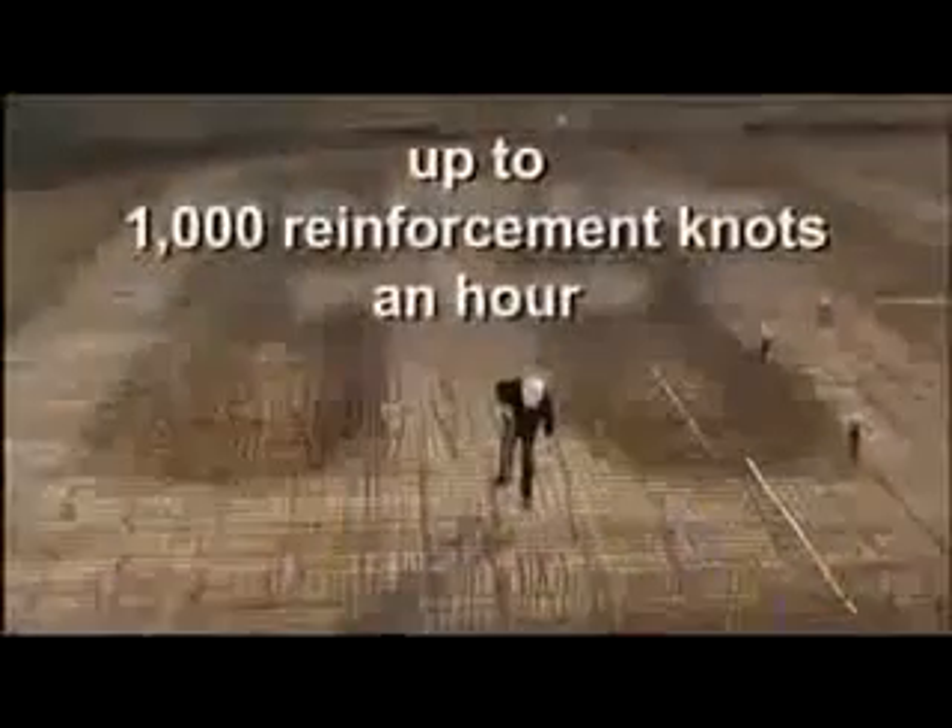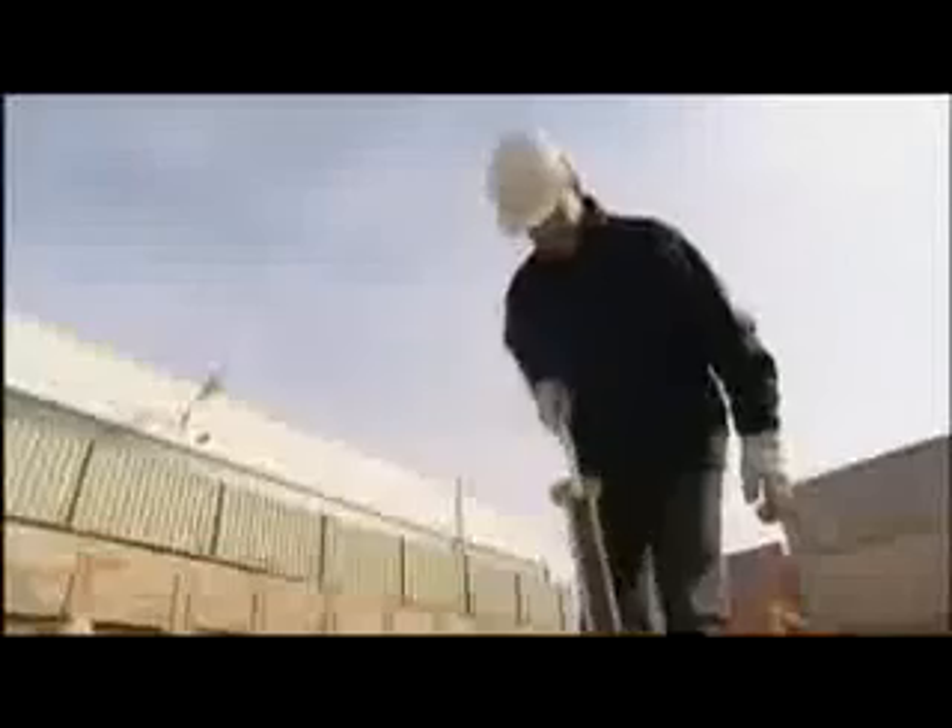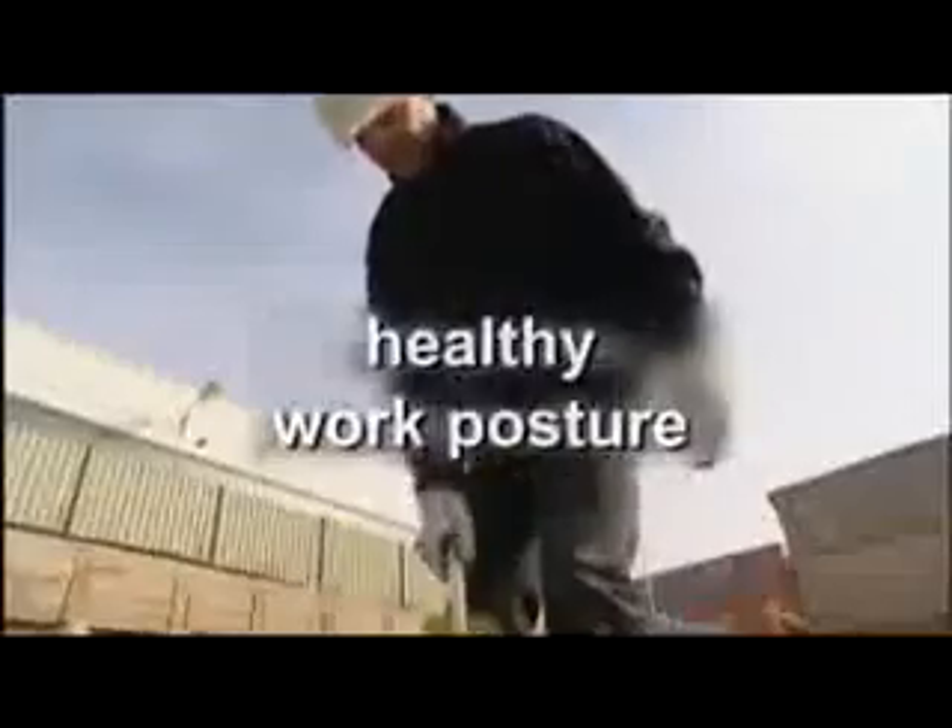Work posture remains user-friendly even when the binder is being used heavily. The equipment can also be used in the rain, and the strength and quality of the knots never deteriorates.